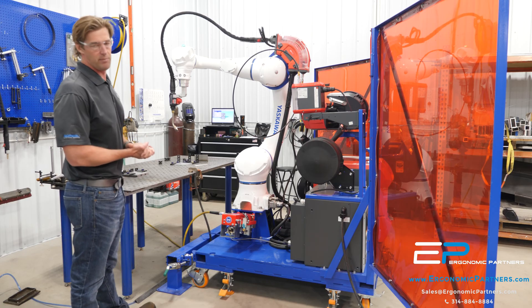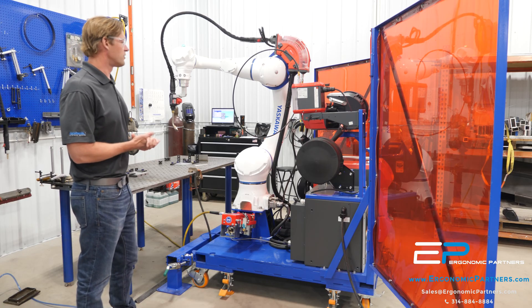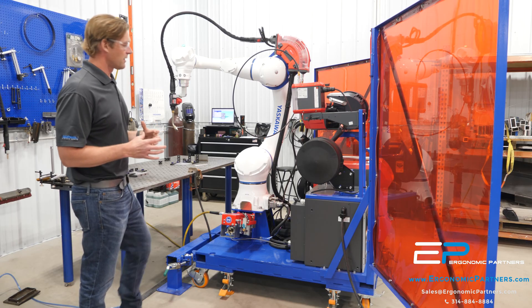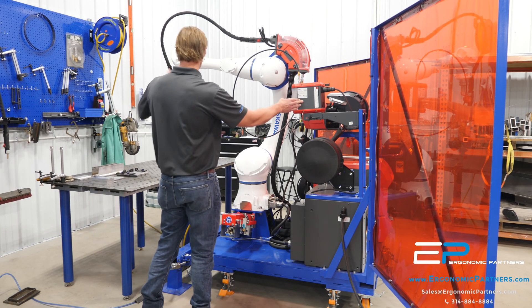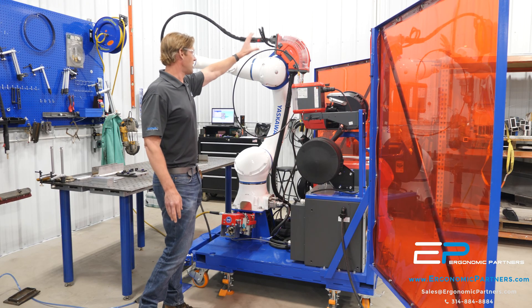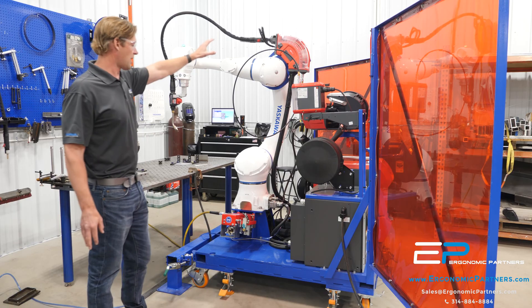We're using a Fronius TPI 400 welder here, that's liquid cooled with lots of great features. You have your push-pull system so this can do aluminum. You also have your boomerang up here so you can agitate the wire for your CMT process.